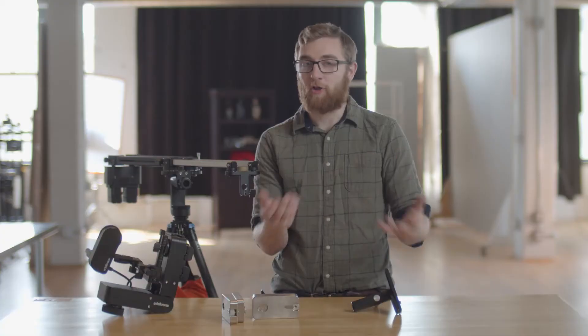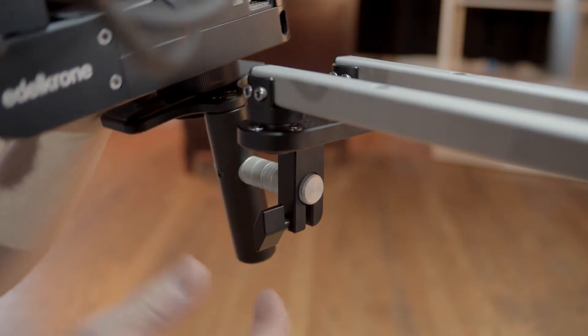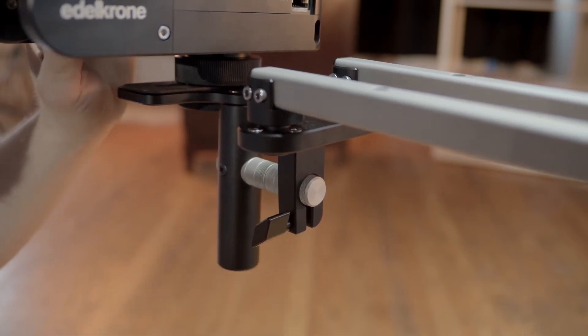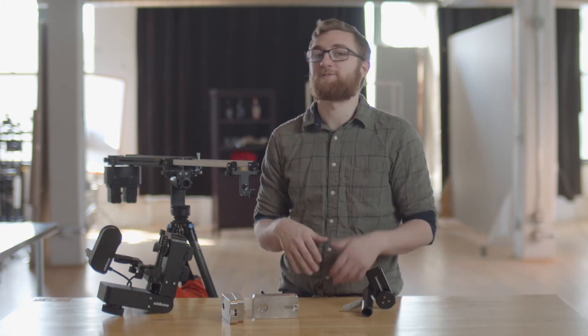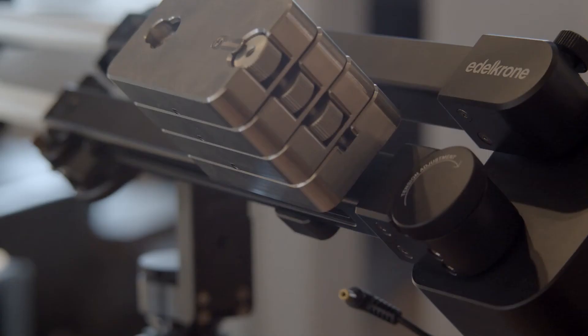The build quality on the Jib One is really great, except where it matters. All the unibody parts are well machined, rigid, and well designed, but most of the contact points and mounting areas are not secure. It's not the end of the world, but be very careful putting anything heavy or expensive on there. Once unpacked, setup does take a while — for an interview shoot, it helps to have someone else set it up. Life hack: set it up at home first, because like a gimbal, once you know the balance it's easy to adjust next time.